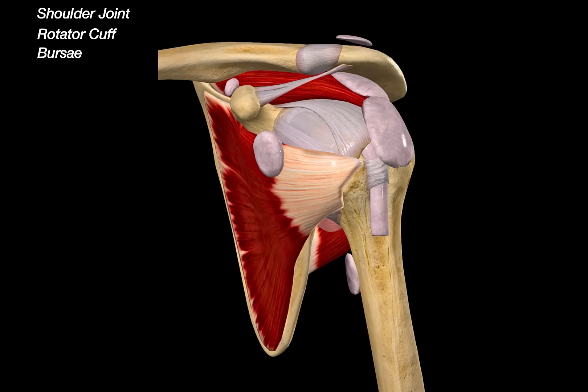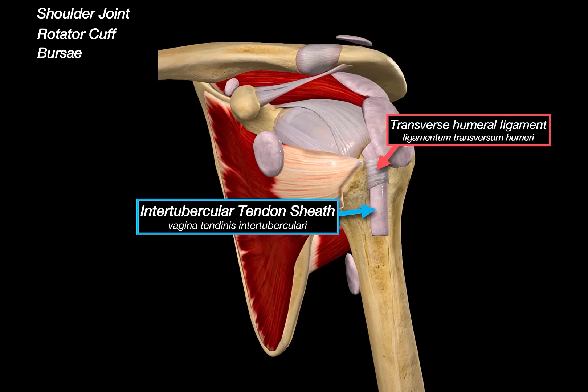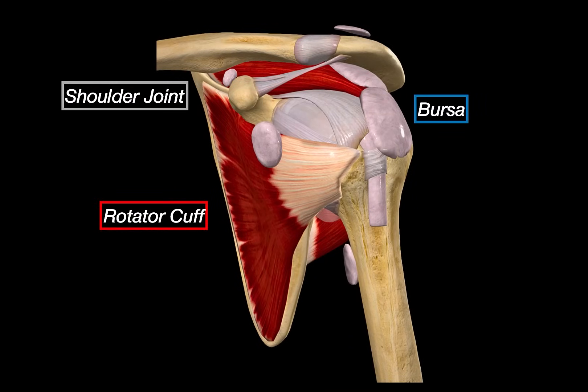Looking at the deeper anterior aspect, we have the intertubercular tendon sheath, which encases the long head of the biceps tendon as it runs through the intertubercular groove. The transverse humeral ligament spans across the groove to hold the sheath and tendon in place, preventing medial displacement. The tendon of the long head of the biceps brachii originates from the supraglenoid tubercle of the labrum, passes within the shoulder joint itself, and exits through the bicipital groove. It's technically intracapsular but extrasynovial, making it susceptible to inflammation, especially with repetitive shoulder motion. With that, we've covered all the static and dynamic components of the shoulder joint: capsular structures, ligaments, muscles, bursae, and tendon — a very delicate system.